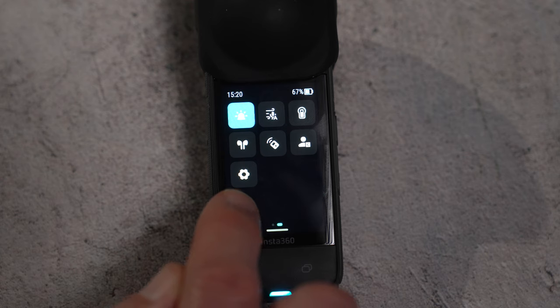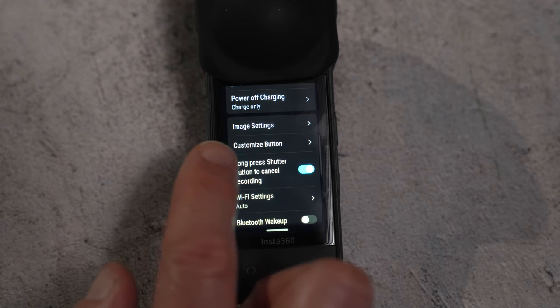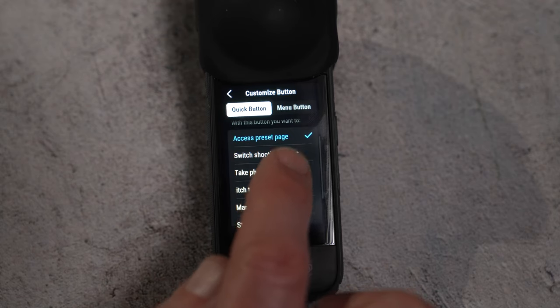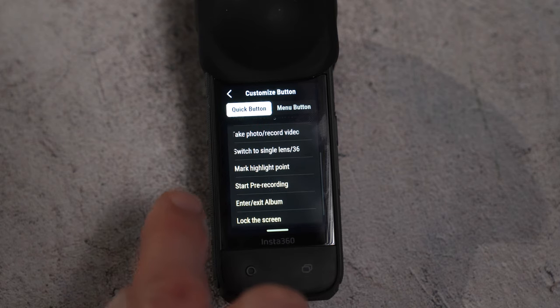You can now customize the Q button and the menu button. There are nine different options to choose from for the Q button and four different options for the menu button, so you can turn these buttons into additional record buttons if you want to, and a lot more.